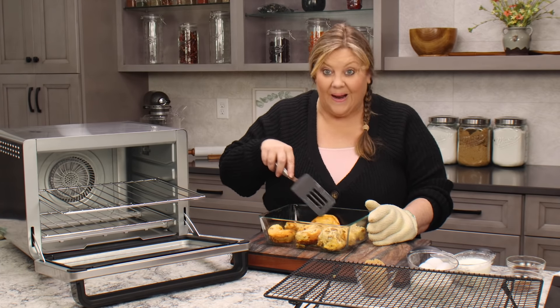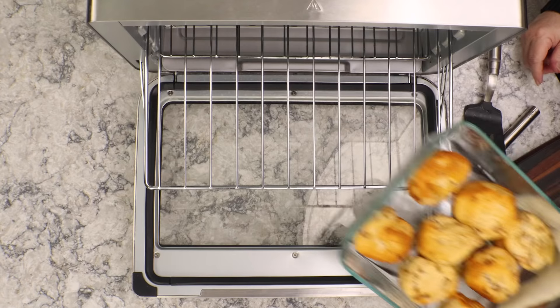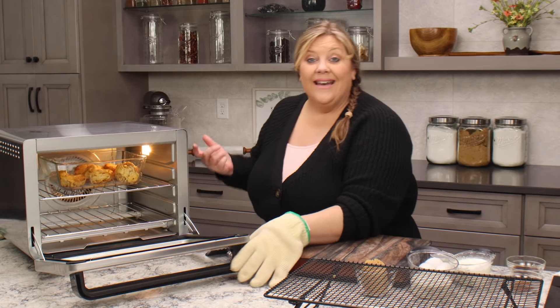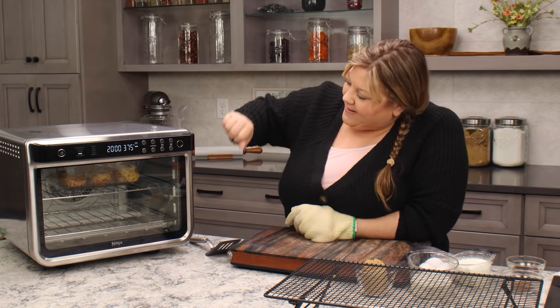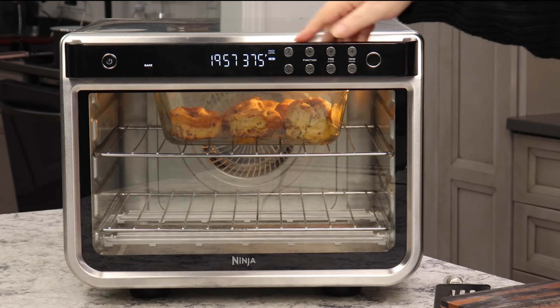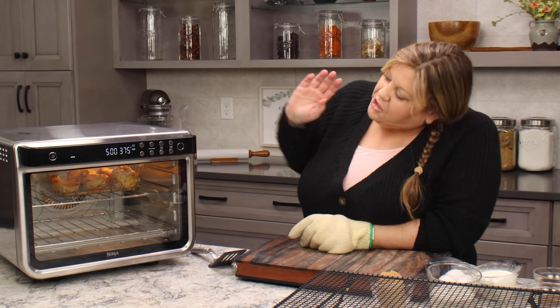I know some of you are saying, 'Whoever has leftover cinnamon rolls?' But sometimes you have to make eight of them in a can and there might be only a few people eating them, so you might have some leftovers. Wait until you have eight leftover rolls and then you can make the cinnamon roll bread pudding with them.